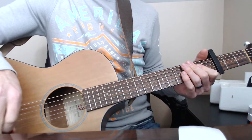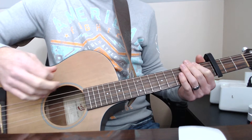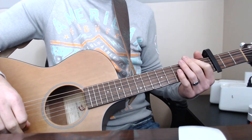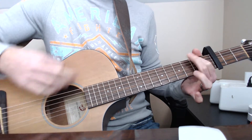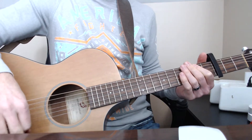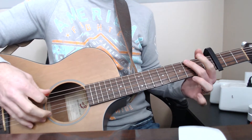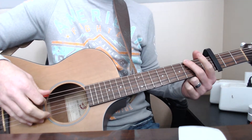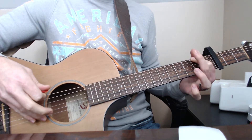So he actually starts out with an up-strum. He's raking and just muting the strings with his fret hand. What you're going to do is mute the strings, rake up, and then immediately on your low E string — the top string — you're going to do the third fret with a down pick, then the second fret with an up-stroke.